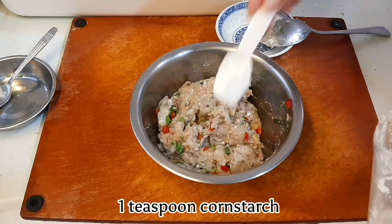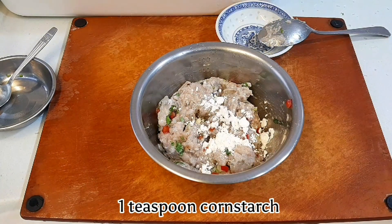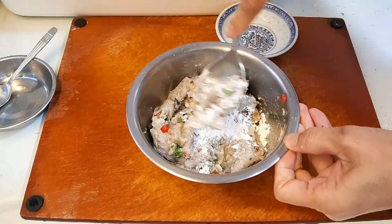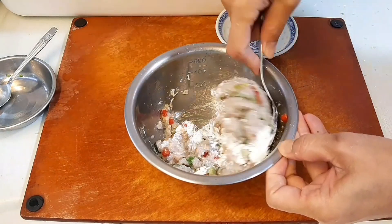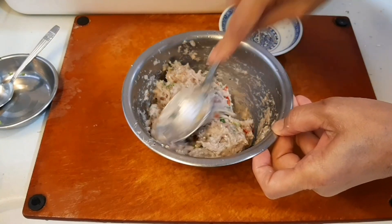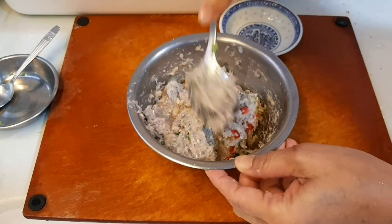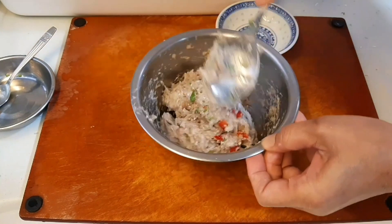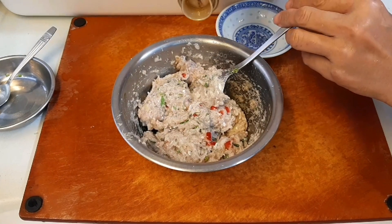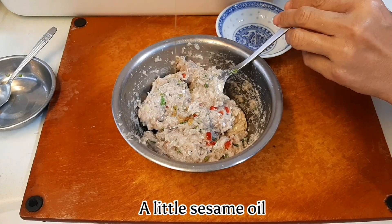Add 1 teaspoon of cornstarch and mix it well. Then add a little sesame oil.